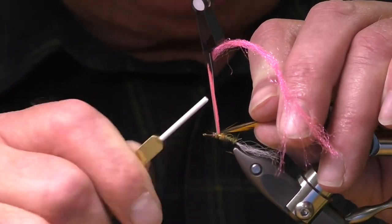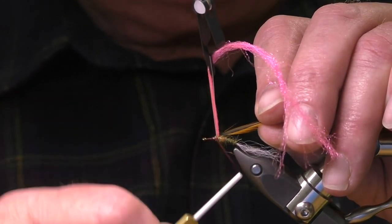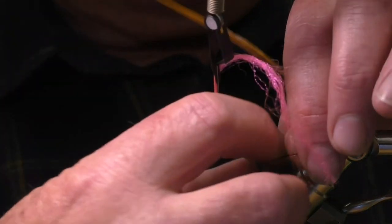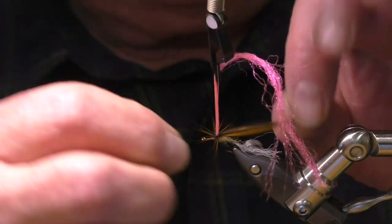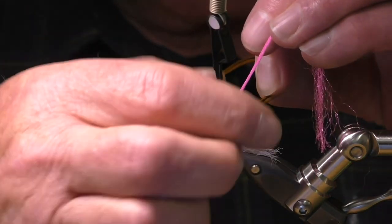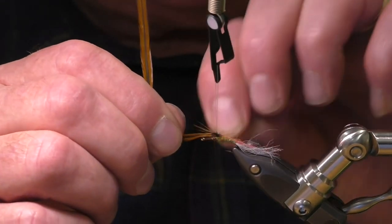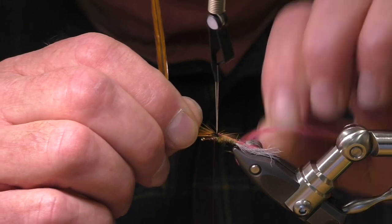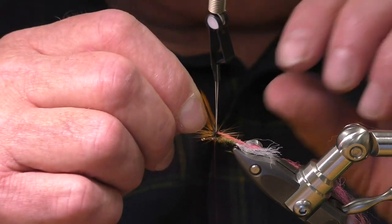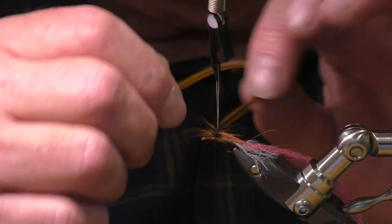I've just tied the hackle in at the base of the sighter. It's a bit of a fiddle, keeping that sighter out the way. I've actually tried putting two of these on and having one holding it out the way, but that seems to work reasonably well. Lindsay Simpson wouldn't like it because you waste a lot of Antron doing it that way.